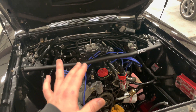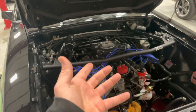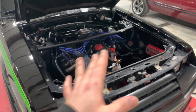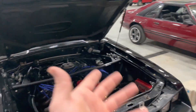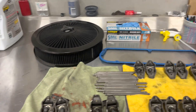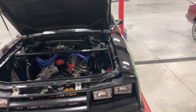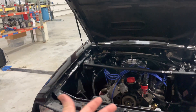Some of you may be wondering: you have all of this apart, why isn't the intake off and why isn't the throttle body off? You guys will see in a little bit what I'm going to try to do — whether it's going to work or not we will see. I filmed this prior to parts showing up, so everything's all lined up.